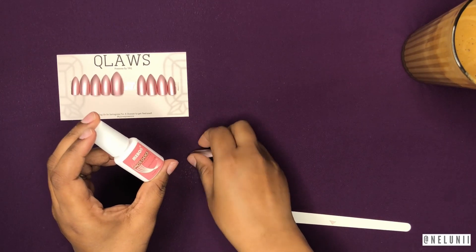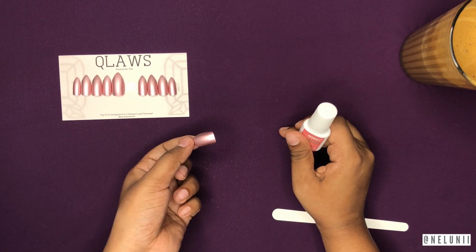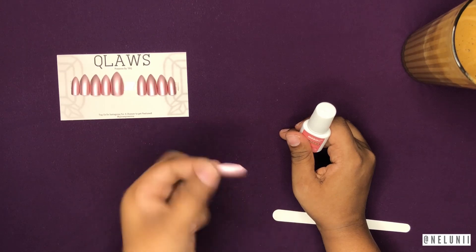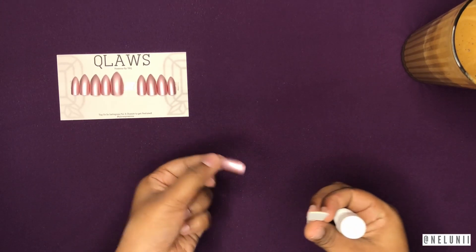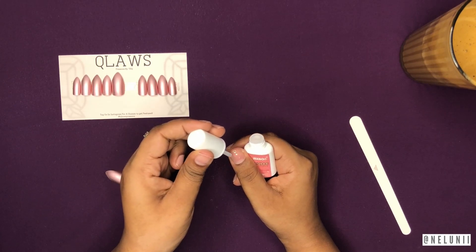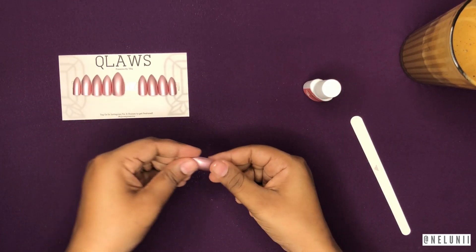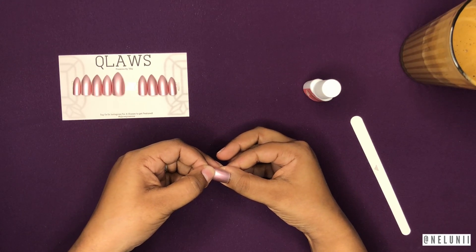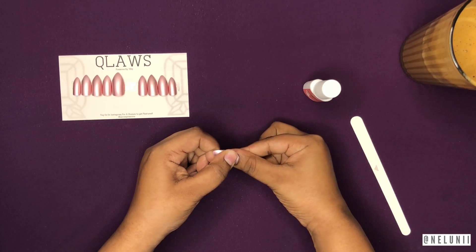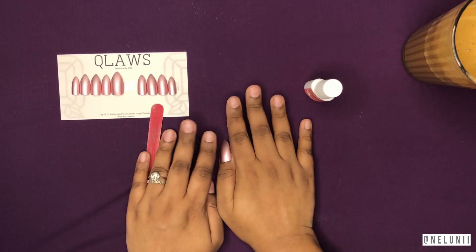One tip: I've seen people put the glue on the press-on nail itself, but please try and put the glue on your own nail instead. That way when the nail eventually falls off, the glue residue stays on your nail rather than the press-on, so the press-on is reusable. I prefer brush-on nail glues over squeeze bottles — too much comes out with squeeze bottles. Push the cuticle-end down first, then press down and hold for about five to ten seconds.